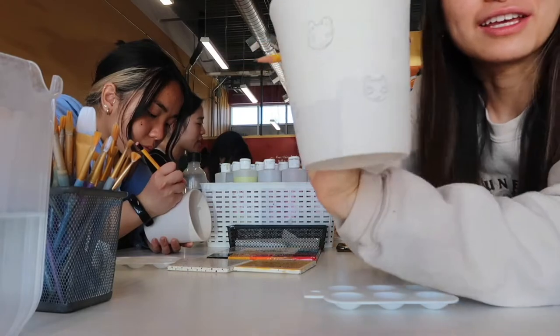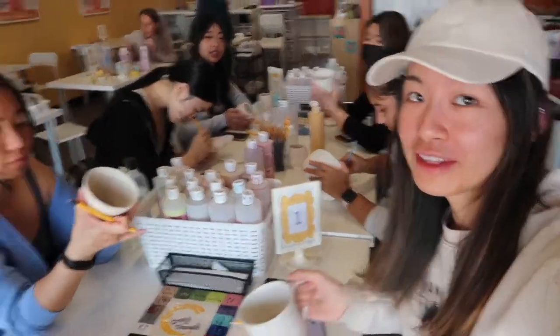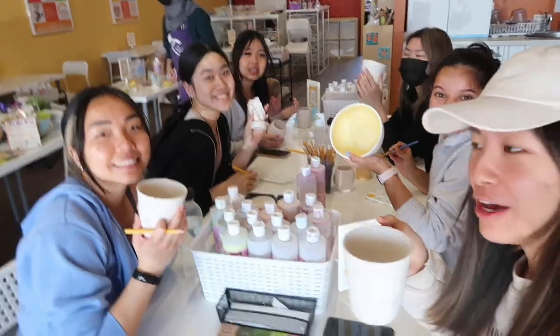I think I'm done my frogs — cute! Hey guys, thumbnail. Should we do the ones that are painted? No. You're so smart.